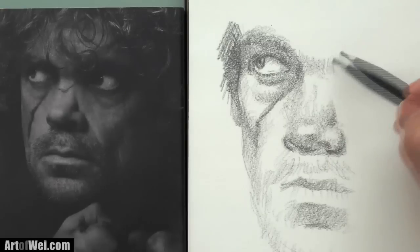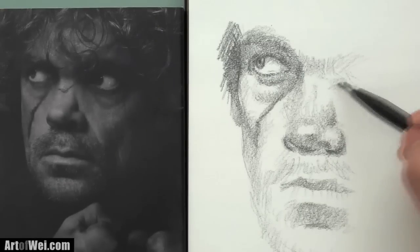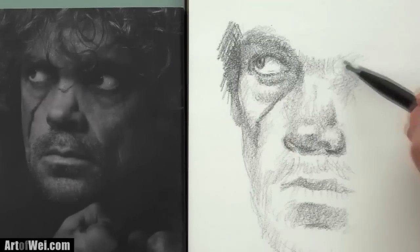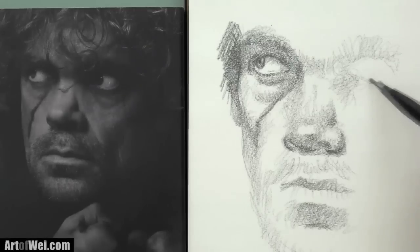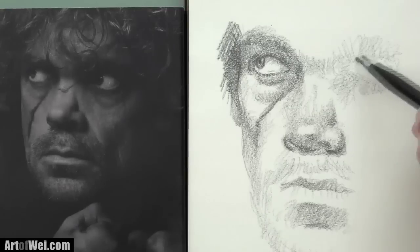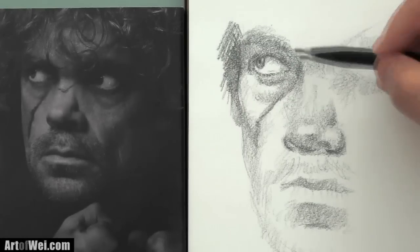Let me roughen this other eye just quickly. You can start this way — I'm almost like sketching in the lines and shading at the same time. By doing this you start to see it, because every mark you make is a reference point. It gives you more and more accuracy — with more and more reference points you're going to get more and more accurate.